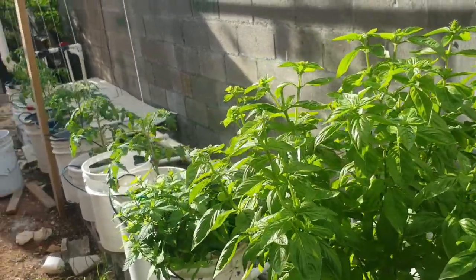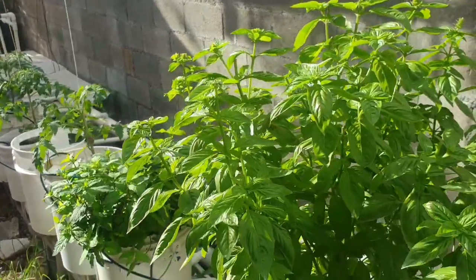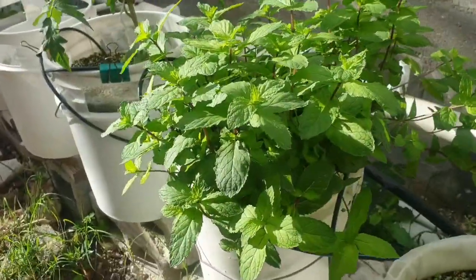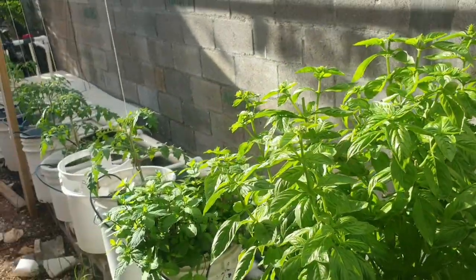I am basically growing tomatoes, as you can see. And I have this mint right here growing nicely, and I have this basil plant. And this is a hydroponic system.